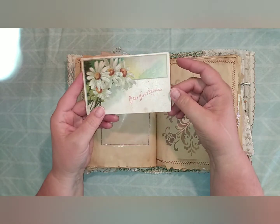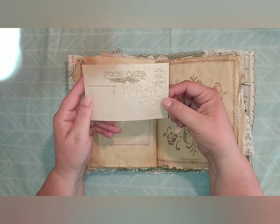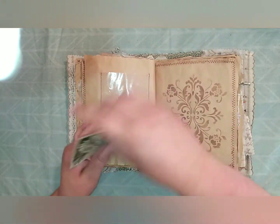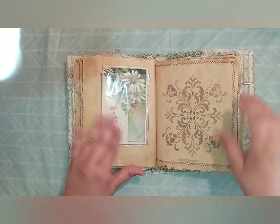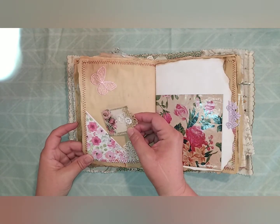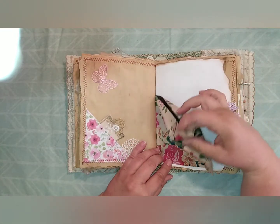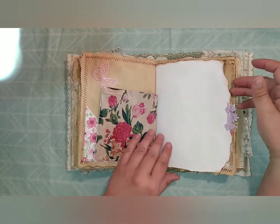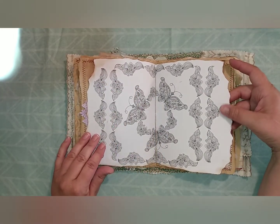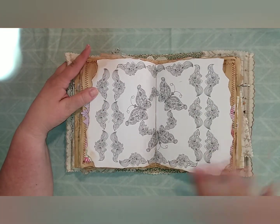This postcard has beautiful artwork and says 'Many Happy Returns.' It's blank on the back so you can write whatever you want on it — it holds a one-cent stamp and it's not written on, so you can write on it yourself. How cool is that to find a postcard this old! Then there's a little tack with a mini tag, a little butterfly, a little doily, and this is a pocket I made from a plastic bag. This is a little lace embellishment coloring page — this is the center of our signature — it's got butterflies on it with some little flowers to go with our garden theme.